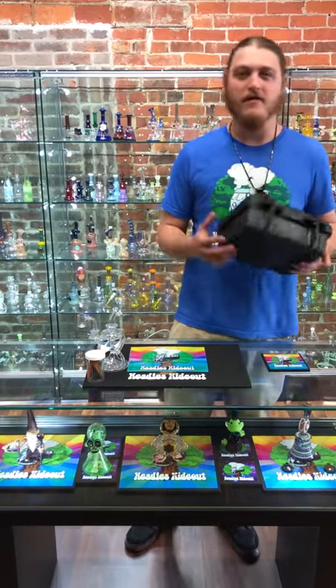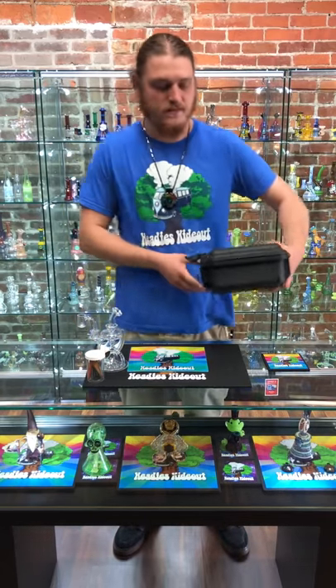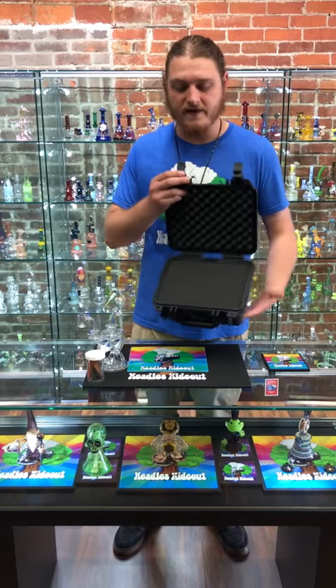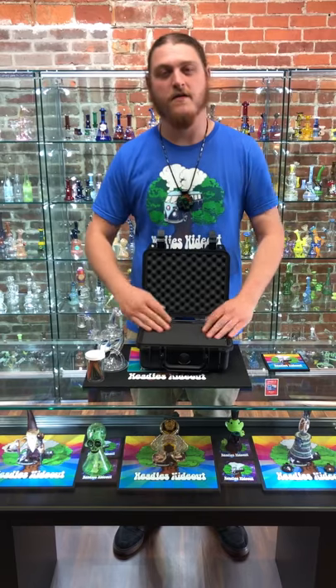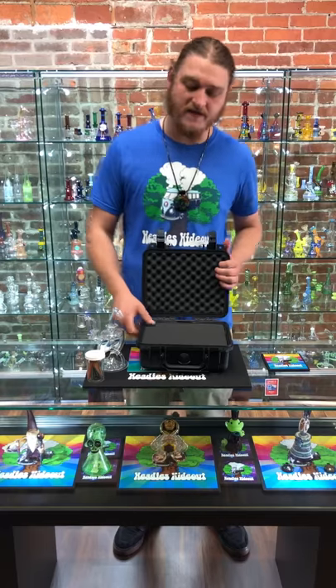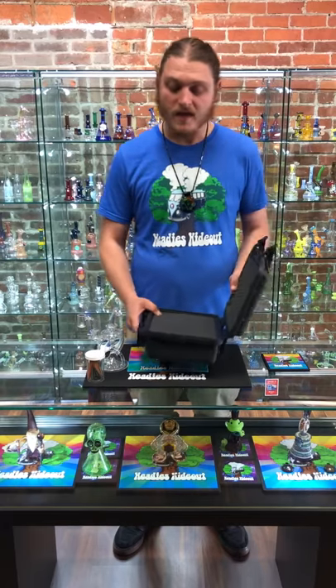We're gonna start with the Pelican 1200 today. These all have perforated foam on the inside, which makes it really easy to pluck out specific areas that you need recessed for your piece.